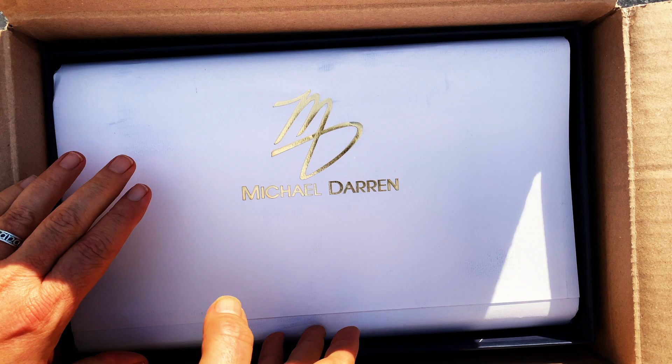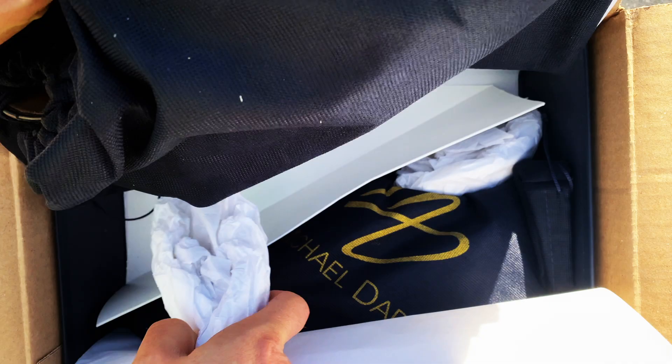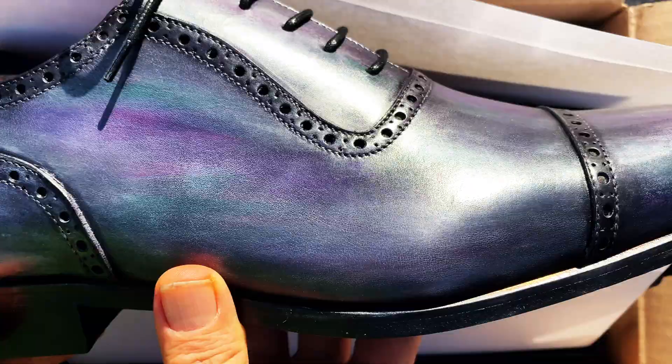These are Michael Darin Adelaides. Michael Darin is a brand out of the U.S. and the shoes are made in Italy. This is the first pair I'm unboxing since he upgraded his boxing and his bags. You can see there's a couple layers of paper, then he's got nice shoe bags — I would say medium quality shoe bags — for each of the shoes. They definitely keep them from getting scratched, which is the point.